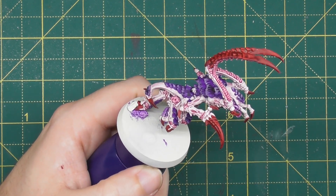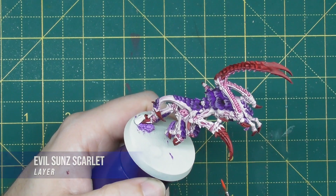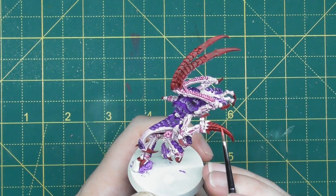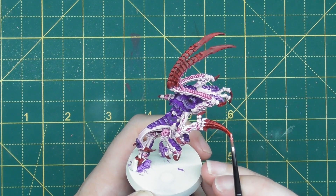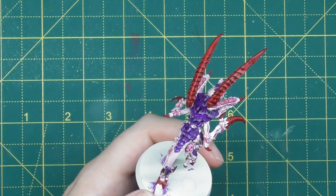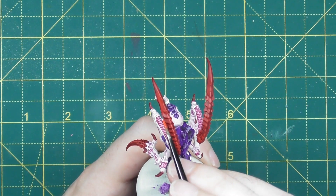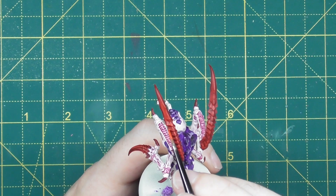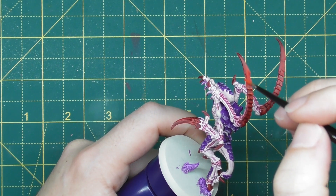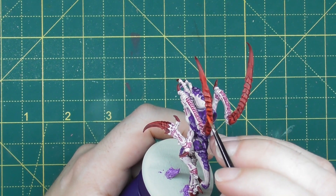Once you're happy with all that purple, start highlighting up the red using Evil Sun Scarlet. For the lower claws, pick out the sharp edges and curves to highlight and bring attention to the details. For the top arms where there's armour panelling, lightly feather this red onto those lines similar to the purple treatment, and then turn the model to the side and pick out the edges too. We really want these red claws to stand out — they are such a huge part of these models.